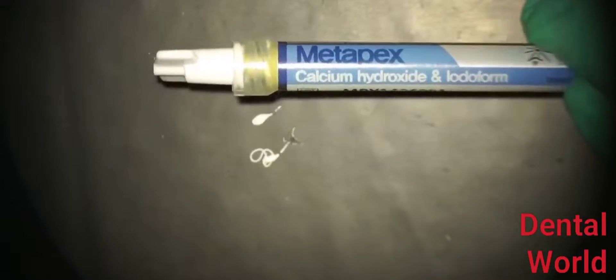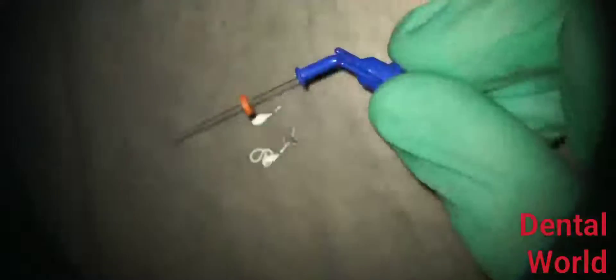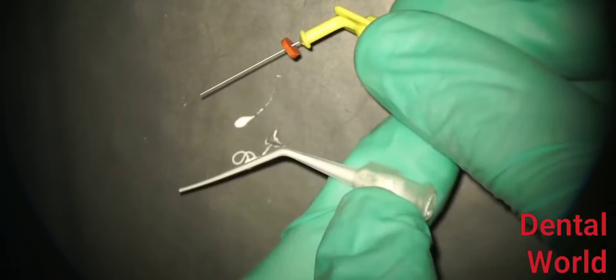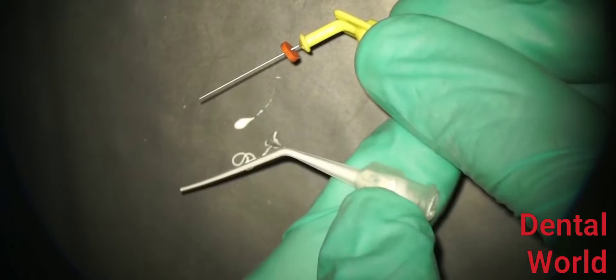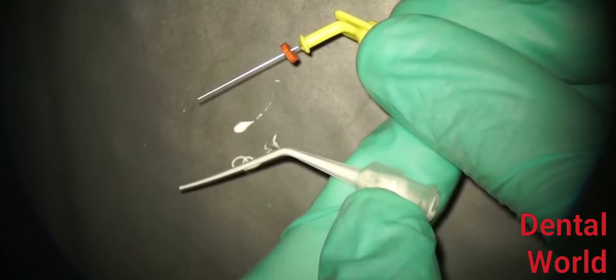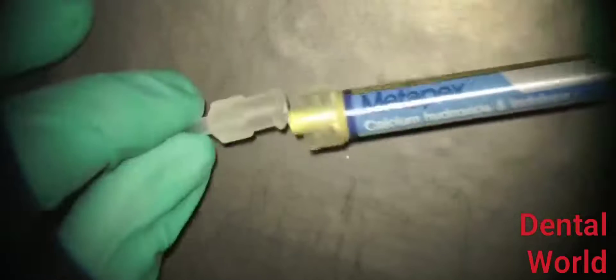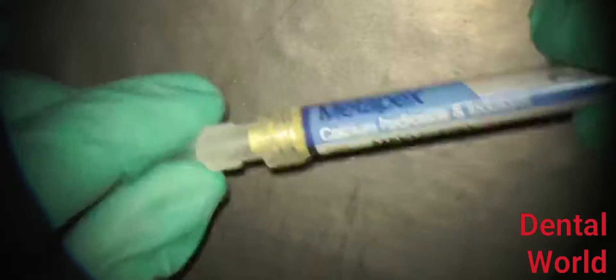Metapex, the thicker version — calcium hydroxide mixed with Iodoform — cannot be injected through the Navi tips. If you compare the Navi tip on top with the plastic tip below, you can see the plastic tip is much bigger than the Navi tip. The Navi tips are too small to inject the Iodoform-mixed calcium hydroxide. For Metapex, we use the bigger plastic tips. You can see the Metapex is much thicker and how slowly it flows.